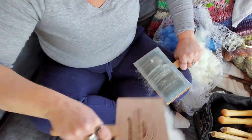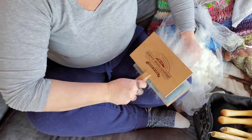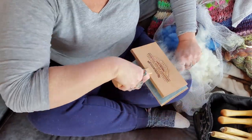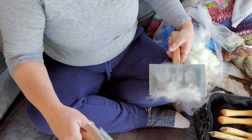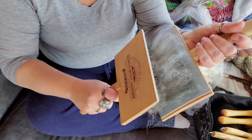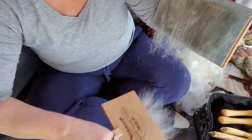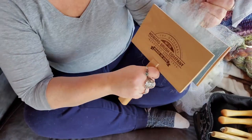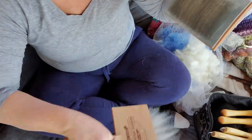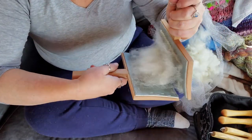Even carding is beautiful on this — wow. What a fleece. I am just getting so excited to spin this. You can see how it's just aligning with no effort, nothing. It's just brilliant.